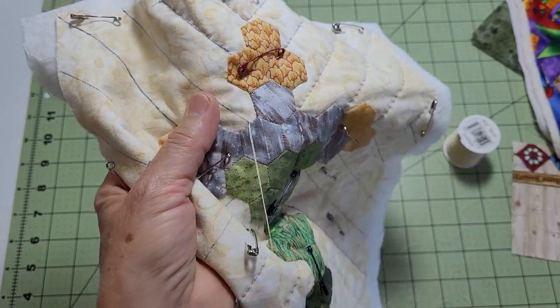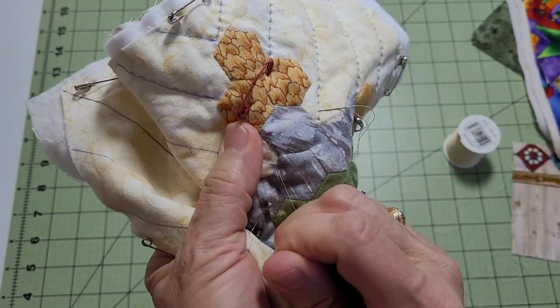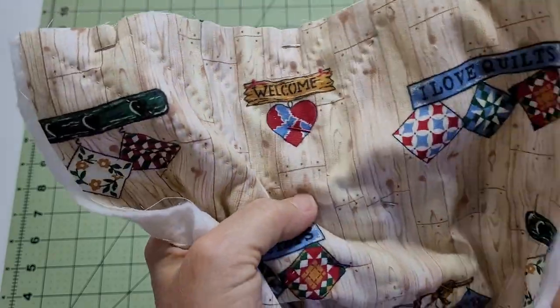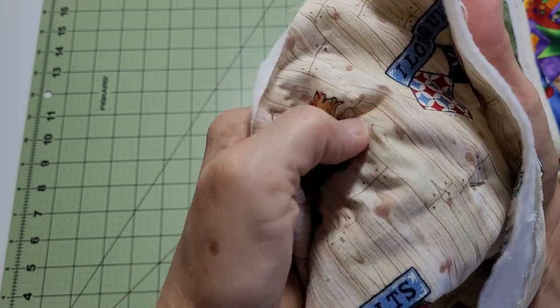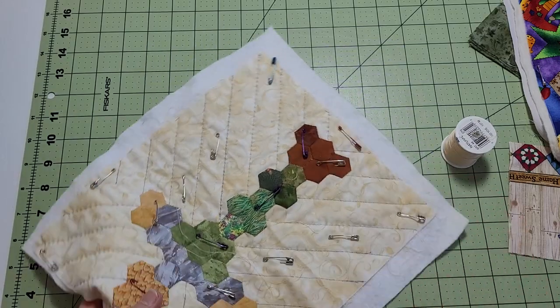I'm going to show you how to do a quilter's knot. You're going to bring the thread through and pop that knot through the fabric. Sometimes it likes to be a little stubborn and you have to wiggle it — there we go, it pops through. You don't want to pull it too hard because then it'll pull completely through.